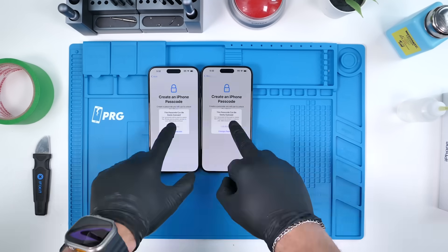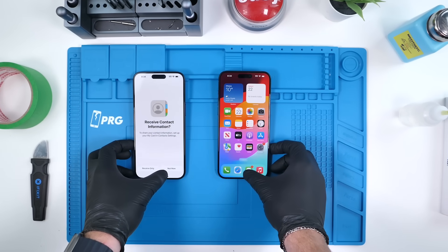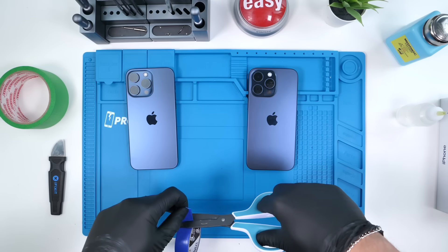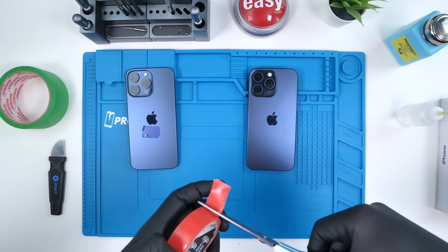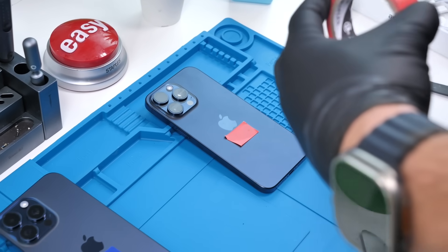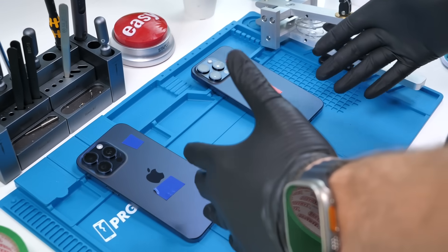Now we'll go ahead and turn both phones on and go through the setup. Because they're so close to each other, the phones keep trying to swap contact information, so I'm going to move them a little bit apart. Now that we have both phones set up and on the home screen, it's time to label them — blue tape on the one to my left and red tape on the one to my right. Once we have the devices open, we'll also label the actual boards so we don't get them mixed up.